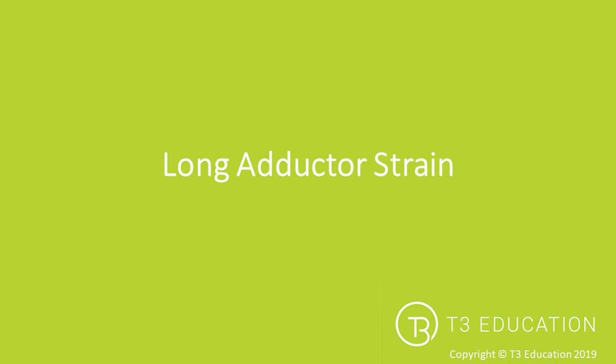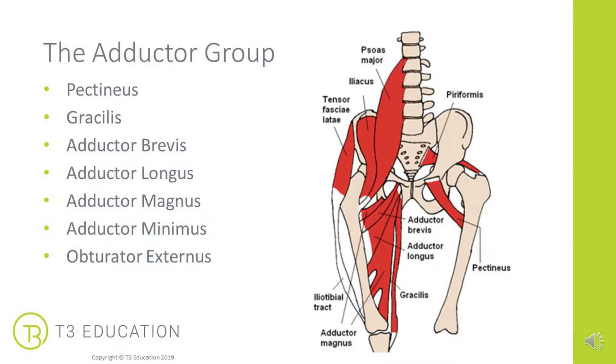Kinesiology taping for a long adductor strain. There are quite a wide number of muscles that actually adduct the hip. Some of those are pectineus, gracilis, adductor brevis, longus, magnus and minimus, and the obturator externus. As you can see from this picture, although they all originate on the hip, they spread out along the length of the femur — and in the case of gracilis, crossing the knee — creating a lot of space for strain.